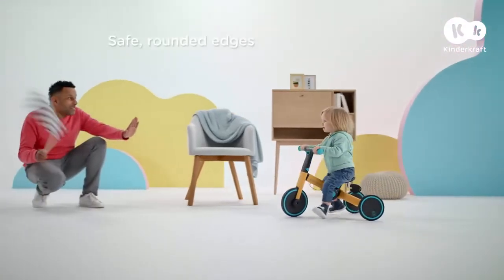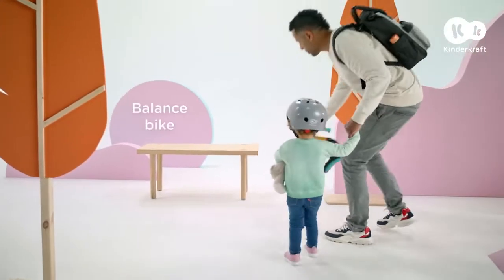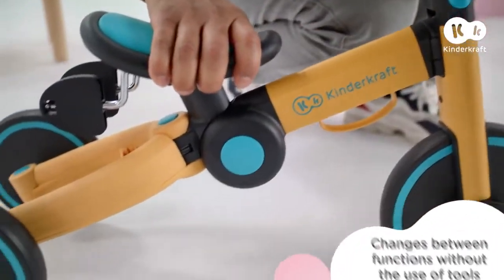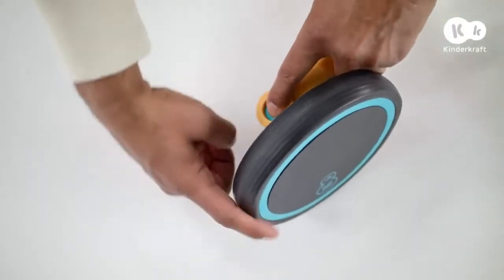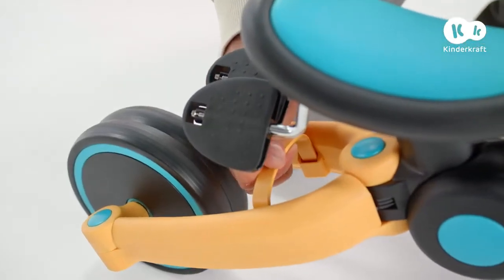A win in a home race means it's time for another adventure — time to go outside. 4Trike adapts to children's abilities and changes along with them. In just one moment, the trike ride-on transformed into a balance bike for my daughter.